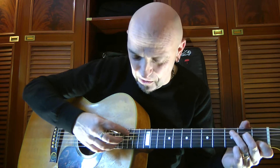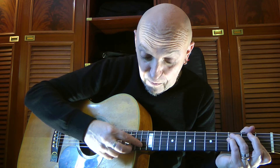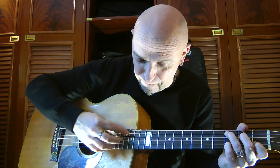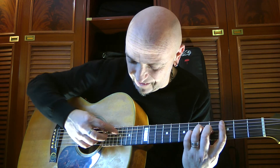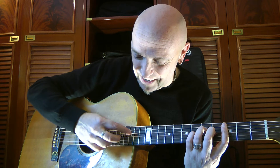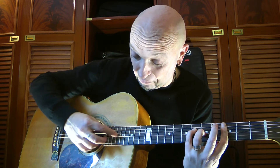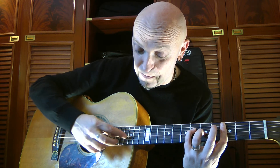C major, for example, F minor, C major again, then G with C on the bass. Very mysterious.